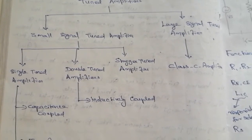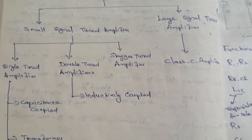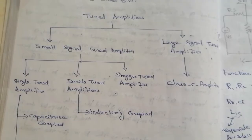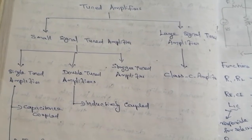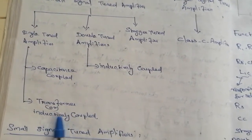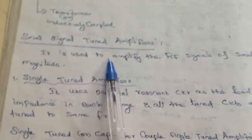The synchronous tuned amplifier is similar to the stagger tuned amplifier, but the key difference is that all the tuning circuits are tuned to the same frequency. Single tuned amplifiers are further classified into capacitor-coupled and transformer or inductively coupled types, while double tuned amplifiers are only inductively coupled.